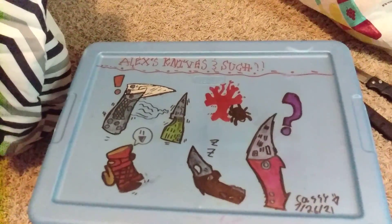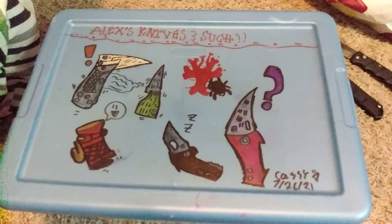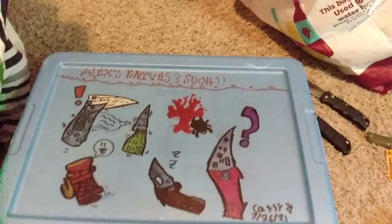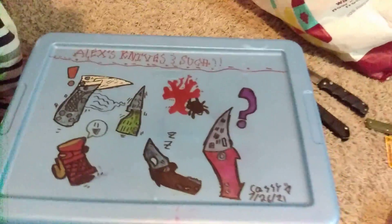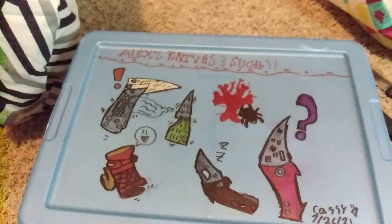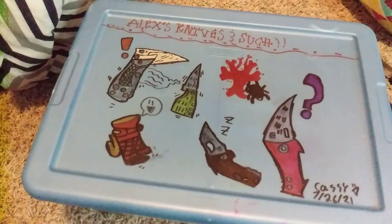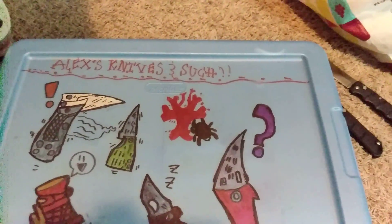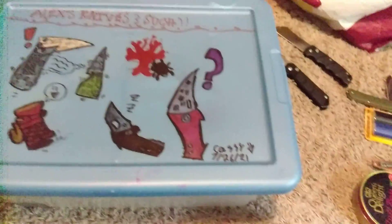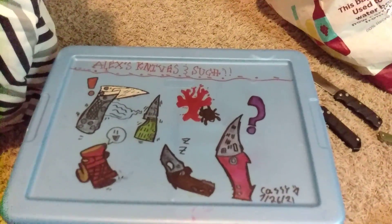Hello Alexis EDC Army and welcome to Alexis Knives and Such, where the 'such' stands for EDC gear. Today my sister drew on the box — the container where I keep my knives — she drew my channel name, the knives, and the Baton 3, along with the Boker and Spyderco logos. Let me know what you think of this and if I should make this part of my channel somehow, like as my cover photo.